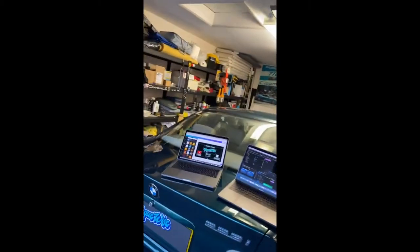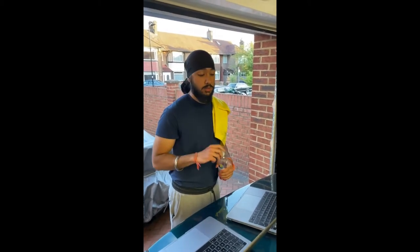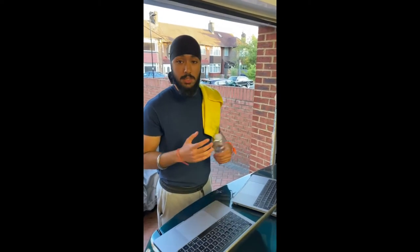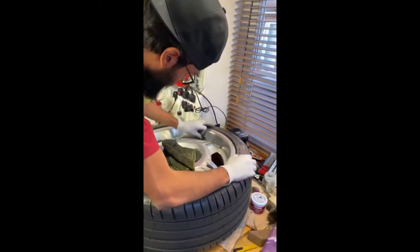Hey guys, it's Ajran here from Talkwise. Today we're in the garage hard at work. Jeevan, let them know - three new videos coming out, so put your post notifications on and subscribe to our YouTube channel as well, because majority of them will be going up on there. Keep your eyes peeled. If anyone could spot that, that is the SEC in the back. Anyways, moving on - we've got Govan here.